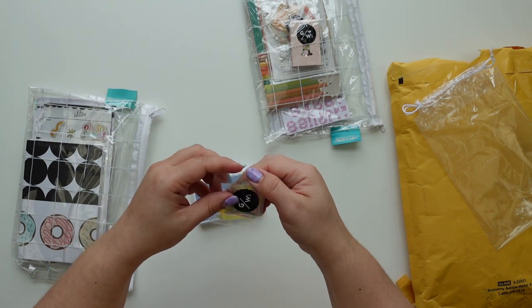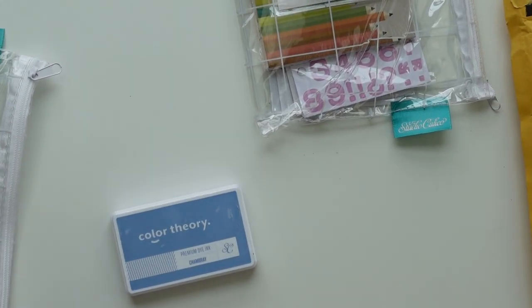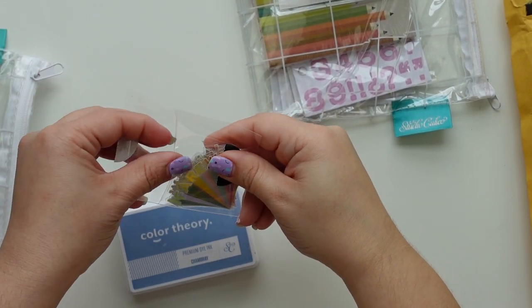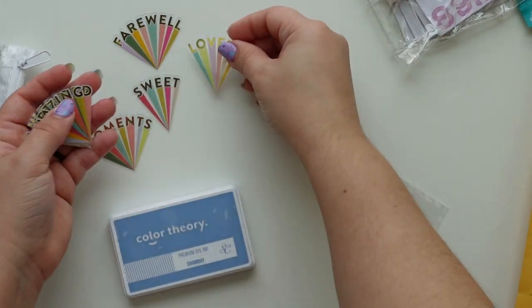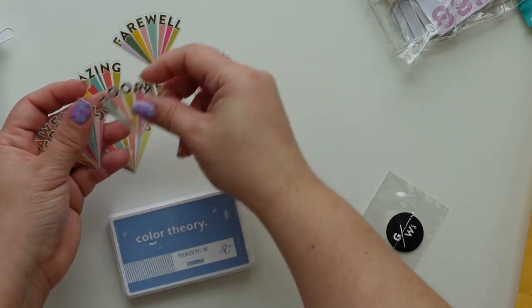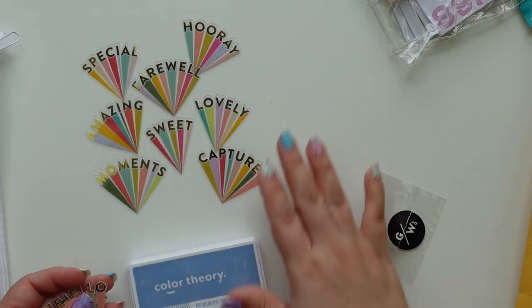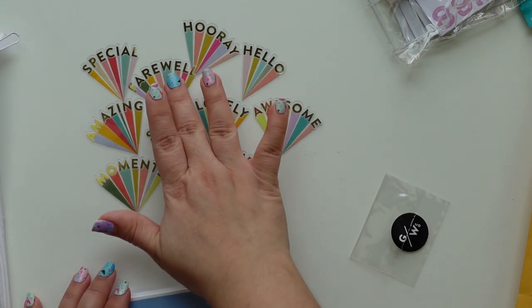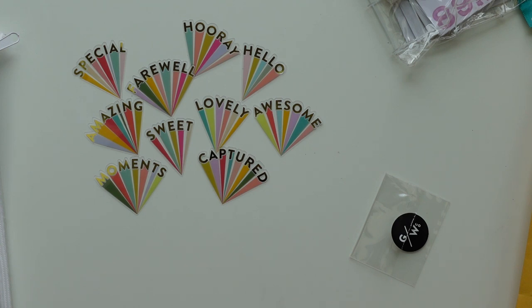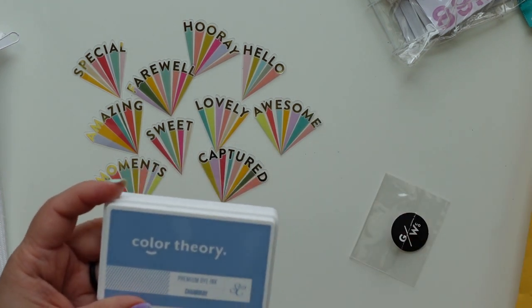I also got these items — let me get a little closer. These are from the Traveler's Notebook kit and I love the items from the Traveler's Notebooks, they're really cool. I love these and how the design team used them too, so I was really inspired to buy them and give them a try.